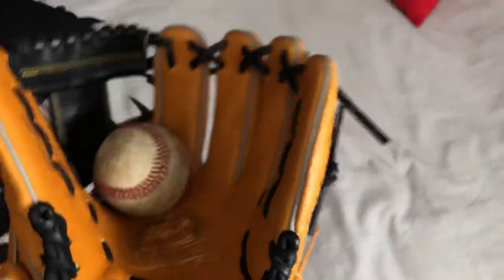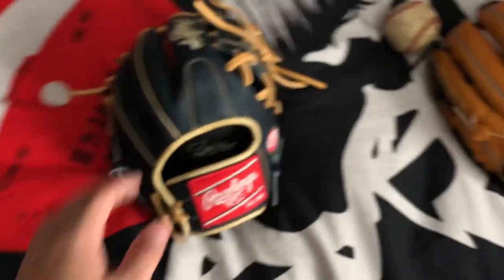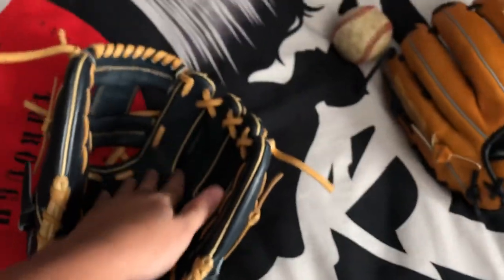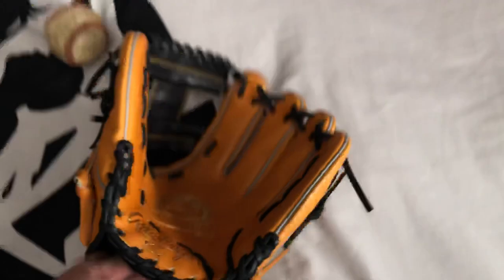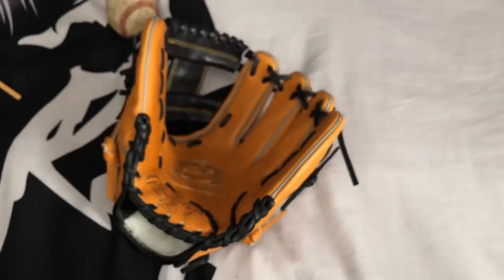For a glove of this quality and price, I'm expecting leather like this. If you do want to go with the Heart of the Hide, steer hide is still really good. I just find that after a year or two of use, the color starts to wear out or it starts to rip in the fingers, which is annoying. This is the first time I've gamed Kip leather for more than a year.